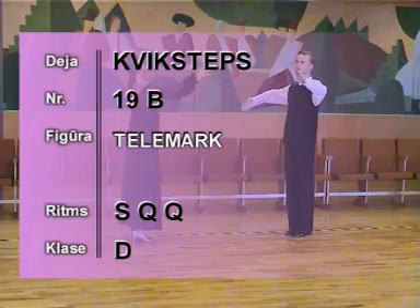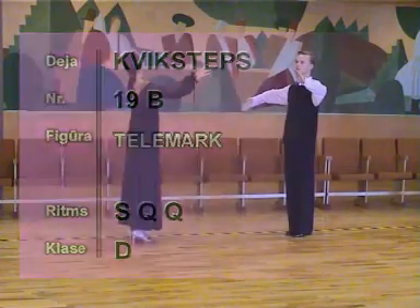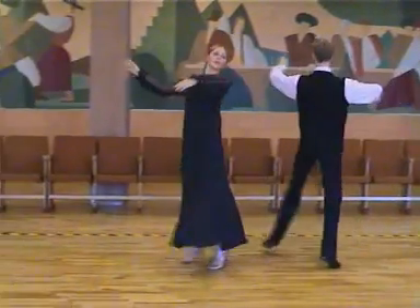19B Celemark. 1, 2, 3, 4, slow, quick, quick.